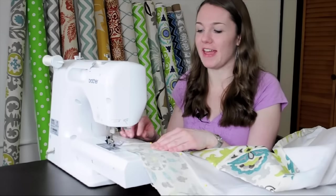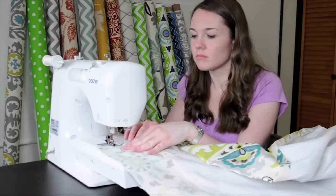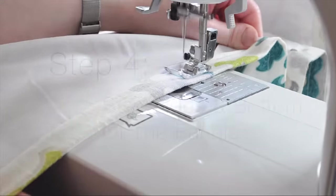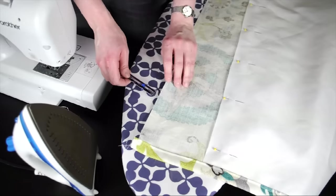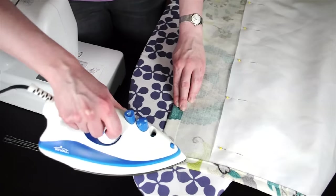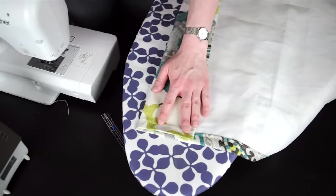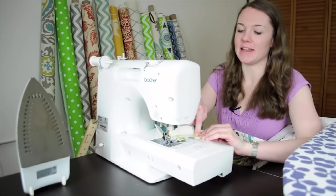Next, sew down the entire length with about a quarter inch seam allowance. For the bottom hem, fold over an inch and iron, then fold over four more inches and iron again. Then sew it down the side seam.